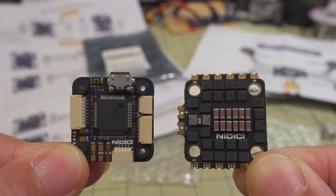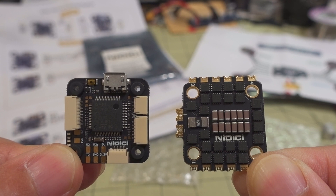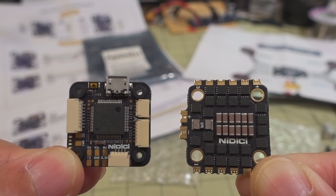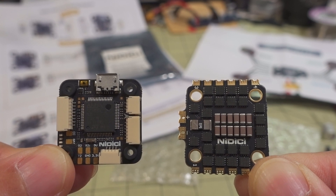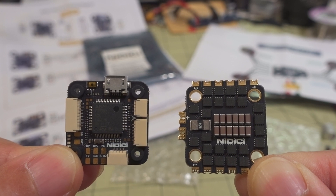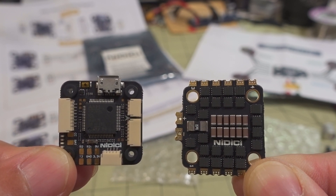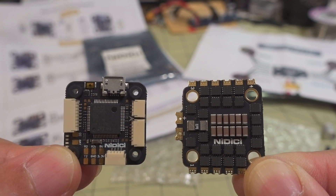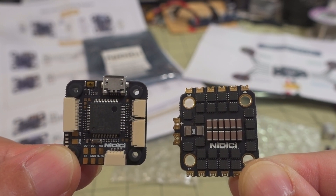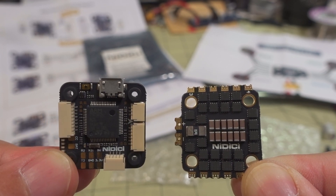This is a new part — I have not experienced this one yet. I will put this in a build eventually. In terms of price, it's in the budget range. With coupons and everything on Amazon, it's probably going to run you about 60 bucks. It's a 35 amp 20 by 20. I think it's a BLHeli S 8-bit ESC, 4 to 6S for the ESC. The flight controller is an F4 with 6 UARTs — pretty loaded. I think it also goes to 6S.